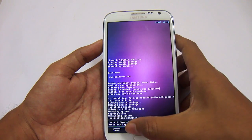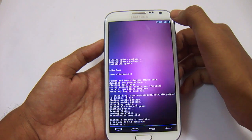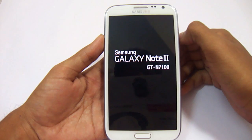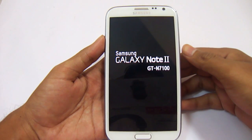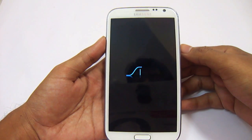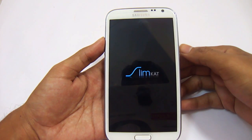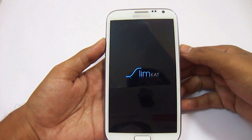It has installed now. Just press any key, go back, and reboot the system now. Since this is the first boot after installing the custom ROM, it will take some time. This is the boot animation of SlimKat. It will take around 2 minutes, so you need to have patience.